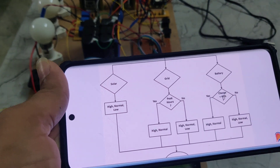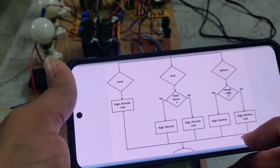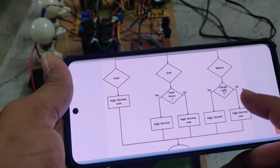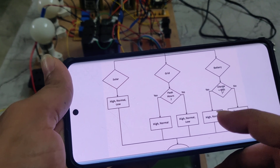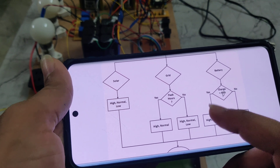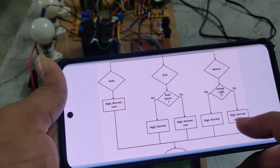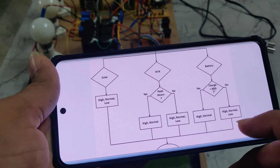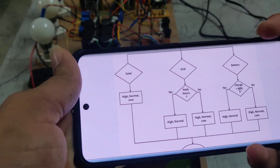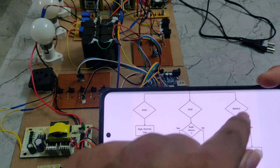Coming to the battery: whenever the battery charge is less than 40%, the high and normal loads will work. Whenever the battery charge is more than 40%, then high, normal, and low loads will all work. So these three sources are solar, grid, and battery.